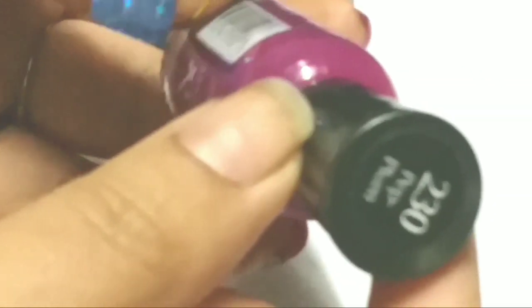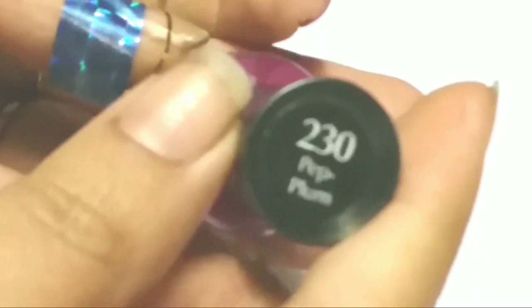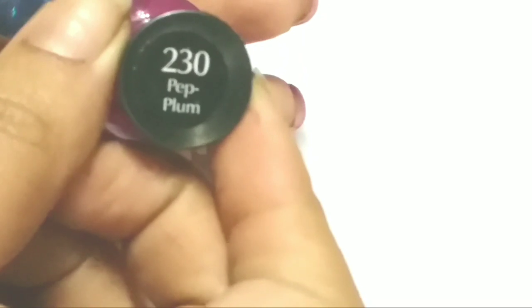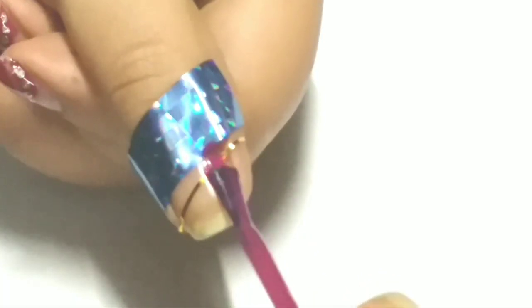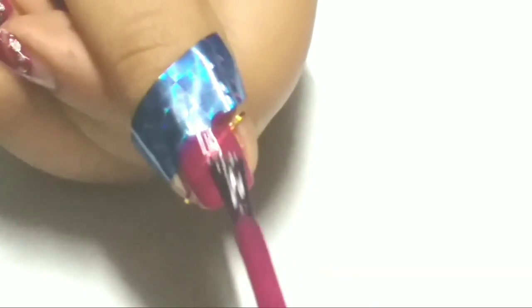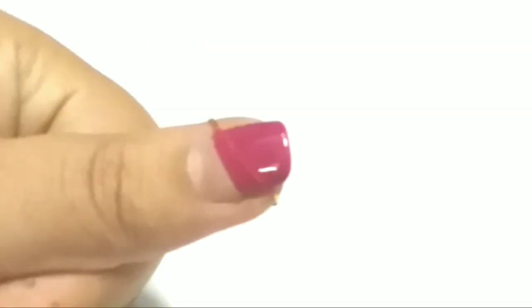Next I'm using Sally Hansen's color number 230, named Peplum. I usually like to apply two to three coats just to make my color bright and opaque. Next, wait for 30 seconds and remove the tapes off one by one.